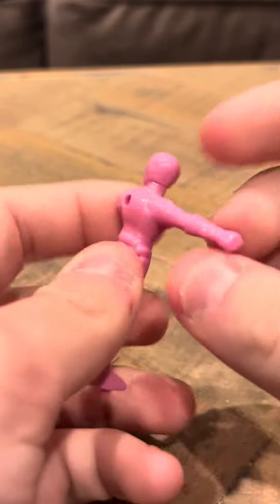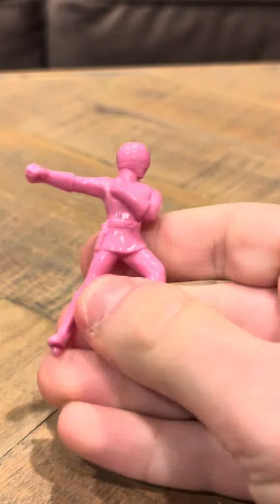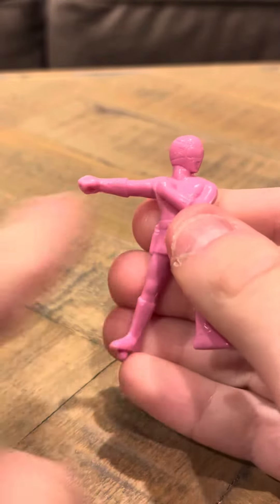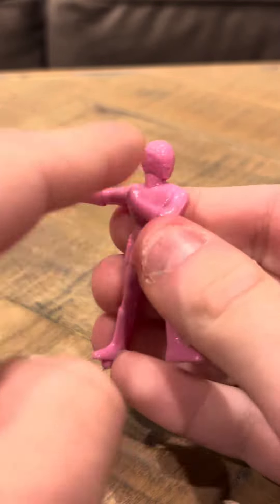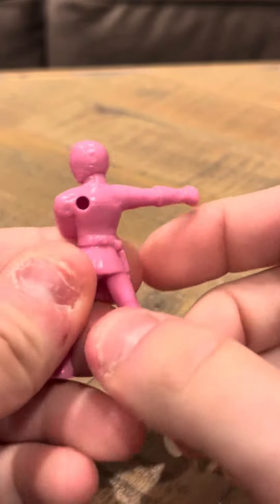Hey everybody, I'm going to do a review on this weird Mega Ranger pink figure. I don't know where this is from. This is like some sort of mini figure. It looks like it might be from a board game of some sort, but she has her arm outstretched and another arm like on her chest, so it looks like she's holding her heart for some reason.